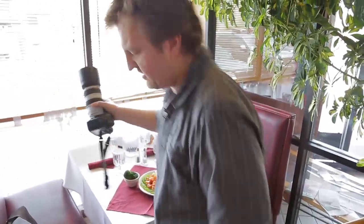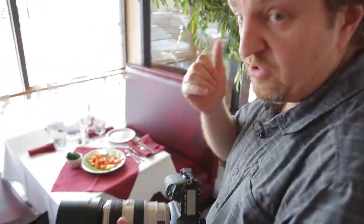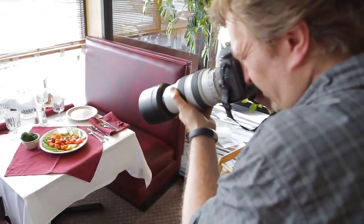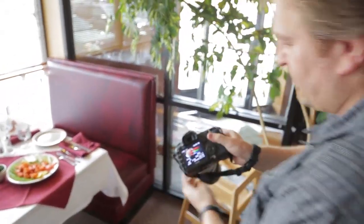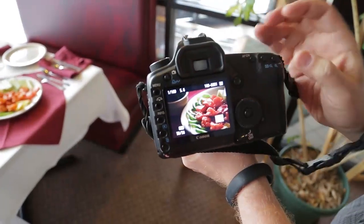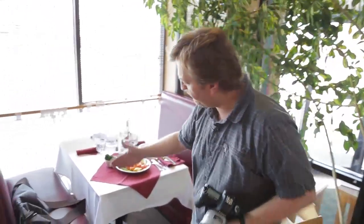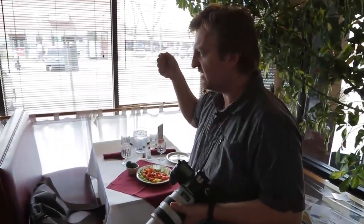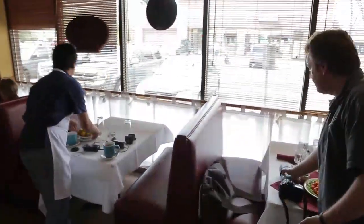I'm using my 70-to-300 lens — you could use a macro lens or a 50mm for this. I'm shooting at a longer focal length and it's coming out quite nice. You can see the backlight from the window looks good, but there's a bit of darkness in the foreground. I would normally use a reflector to bounce light from the window into the darker areas. I don't have one, but a white napkin will work — a white sheet of paper, white napkin, even a white t-shirt works as a reflector.